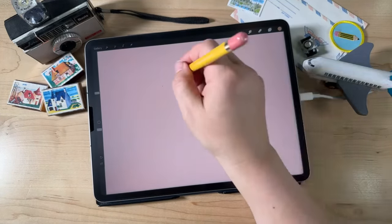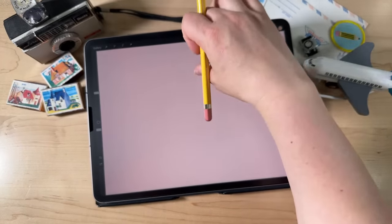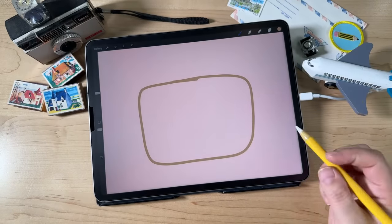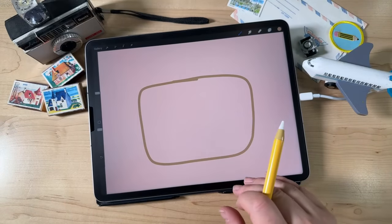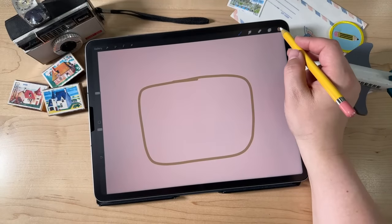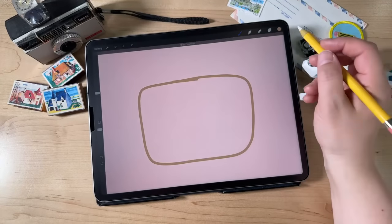We're going to draw our suitcase — just a big rectangle with rounded corners. Leave a little bit of space at the top for the handle, then draw a rectangle with some rounded corners. Once you draw your rectangle shape, fill it with Color Drop — just drag the circle in the upper right and drop it into your shape. If color spills out everywhere, you need to adjust your Color Drop threshold: drag the circle in, don't let go, and slide the bar back and forth to adjust.